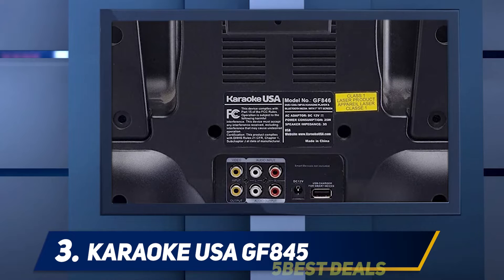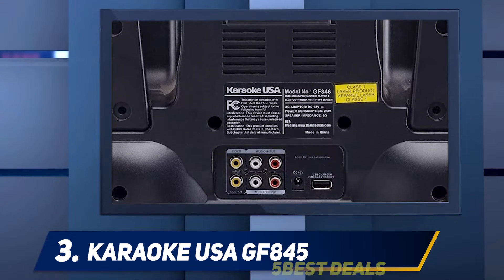You can stream music via Bluetooth or use SD cards, aux, DVD, and RCA.